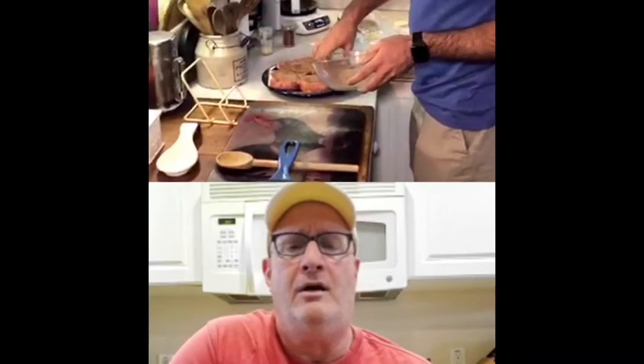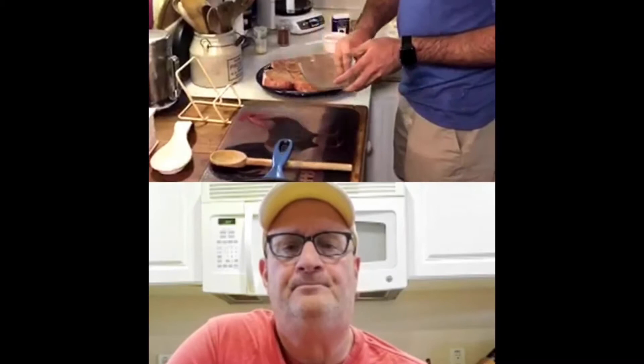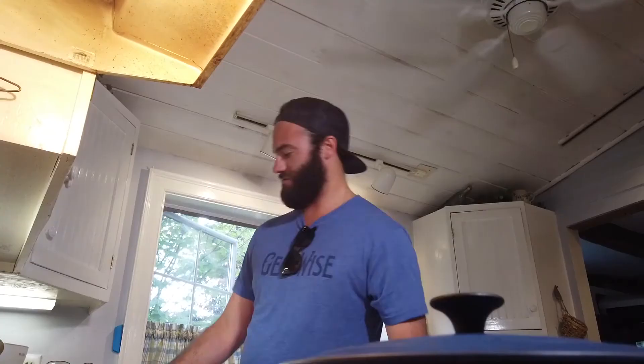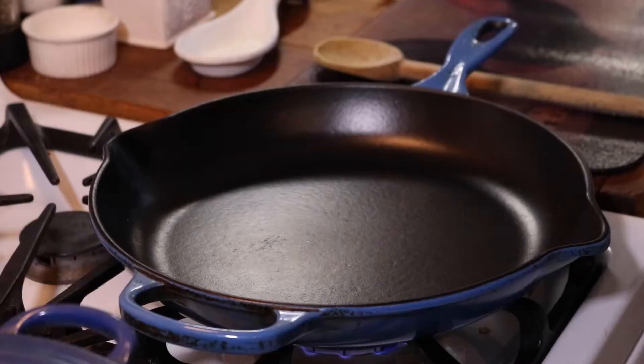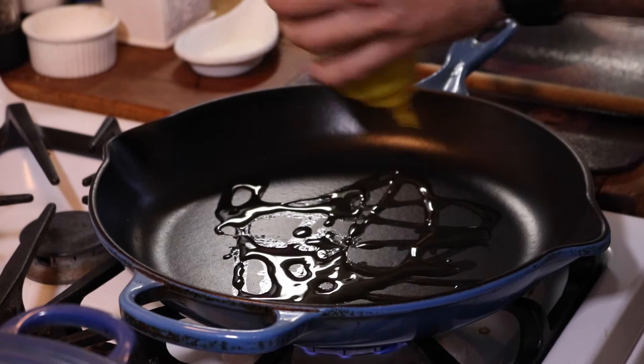All right, I think we're rubbed. Both sides? All sides. Make sure you get the sides real well. Is there anything wrong with just putting some rub right in the pan? Yeah, it'll burn — if it's loose in the pan, it'll burn up. This is why we ask questions, and that's why I give you answers. The pan's nice and hot — medium-high heat. Put some oil in there. Get a good coating on the bottom.